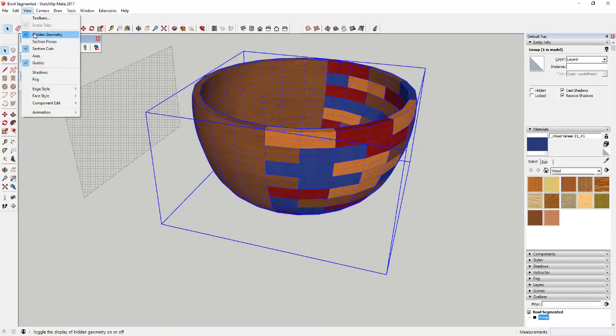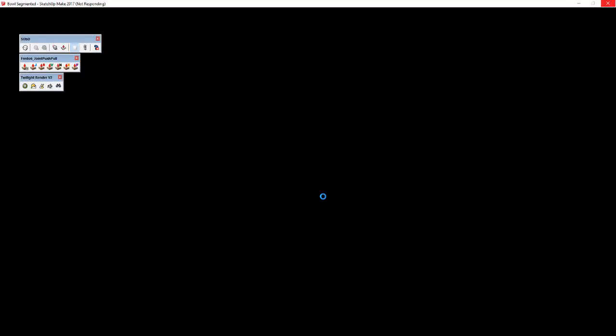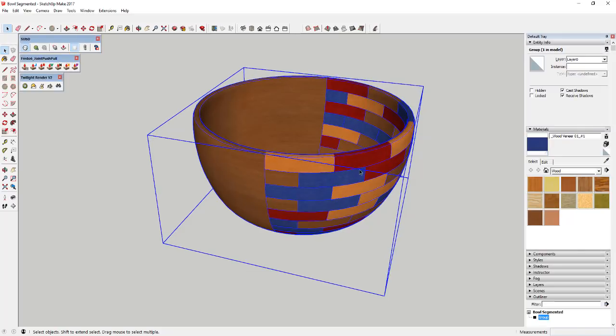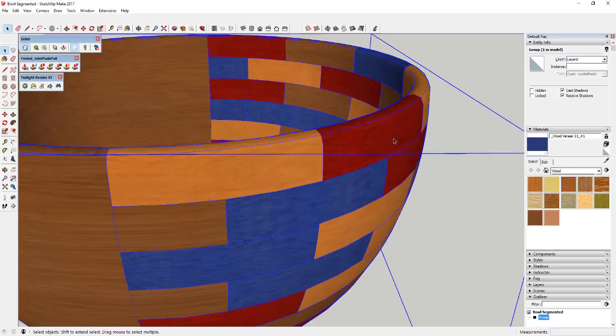Turn hidden geometry back off, then put everything in a group. Come up to SubD and click Toggle Subdivision. It's going to take a second because it's going to subdivide all these faces, which takes up some memory. But you can see how it just makes these a lot smoother — these edges aren't just made of one big rectangle anymore.